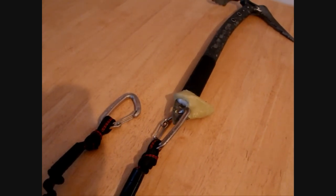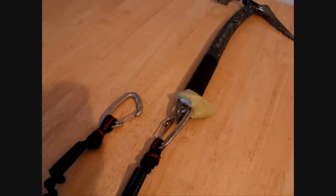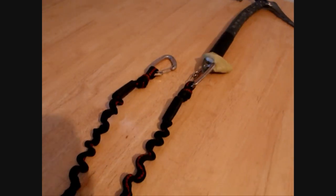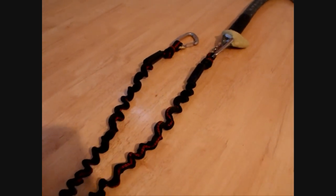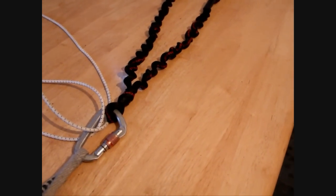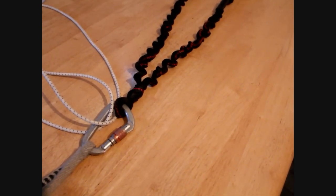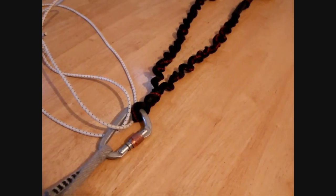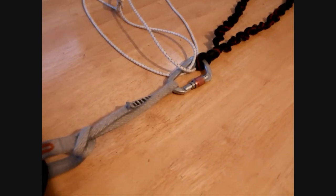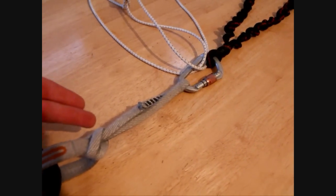So you clip your axes with any carabiner — you could use a screwgate or snapgate as I've done here. Then you have your homemade sling cord, and it's really easy to get the length right with this. That comes down to a carabiner, and then you've got the elastic strap, or you could just hold it in place with your rucksack straps if you climb with a bag.